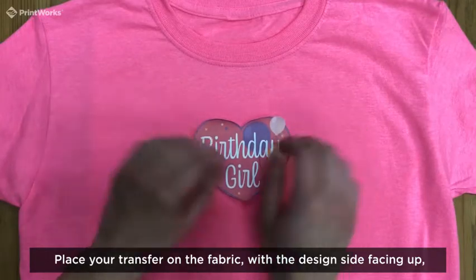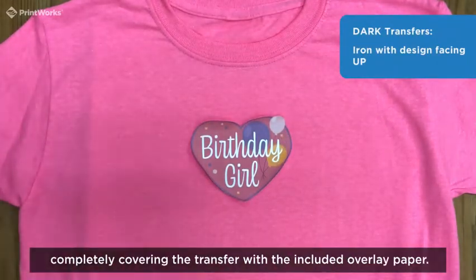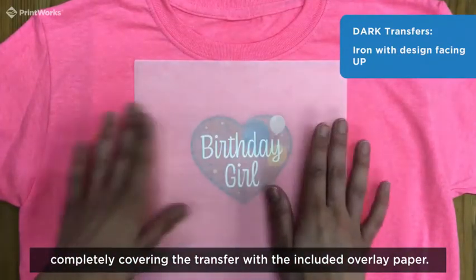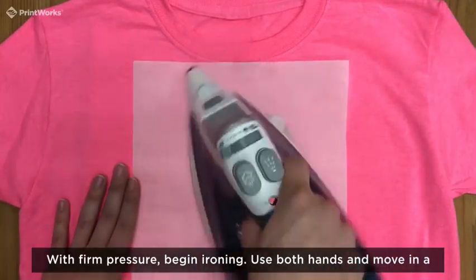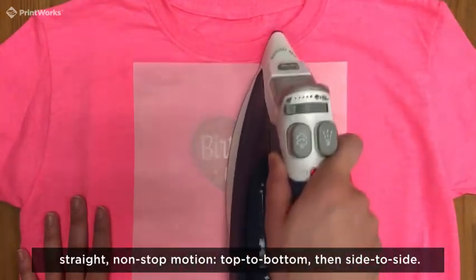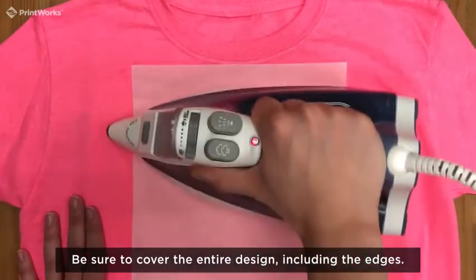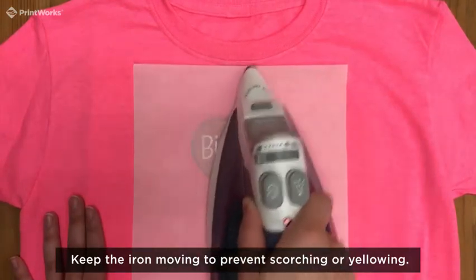Place your transfer on the fabric with the design facing up, completely covering the transfer with the included overlay paper. With firm pressure, begin ironing. Use both hands and move in a straight, non-stop motion — top to bottom, then side to side. Be sure to cover the entire design, including the edges. Keep the iron moving to prevent scorching or yellowing.